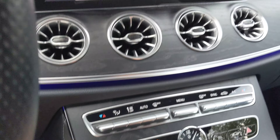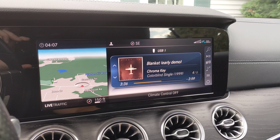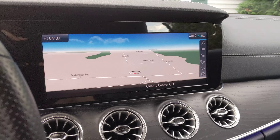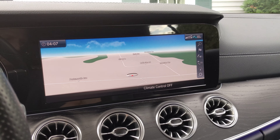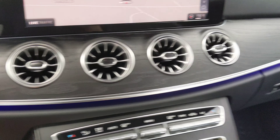These are the fast buttons. You also have your media controls for your audio and your radio. The car supports Android Auto and Apple CarPlay — I use Android Auto and it works great.